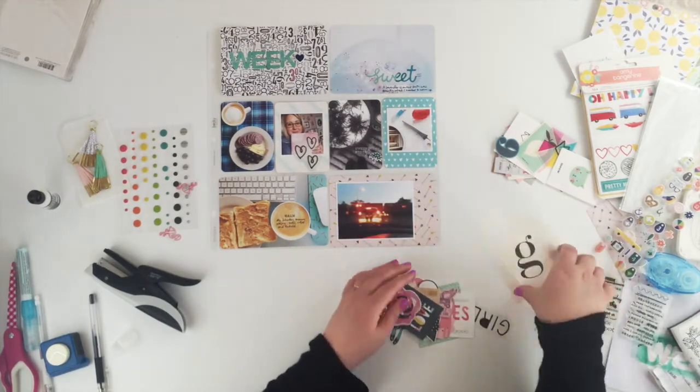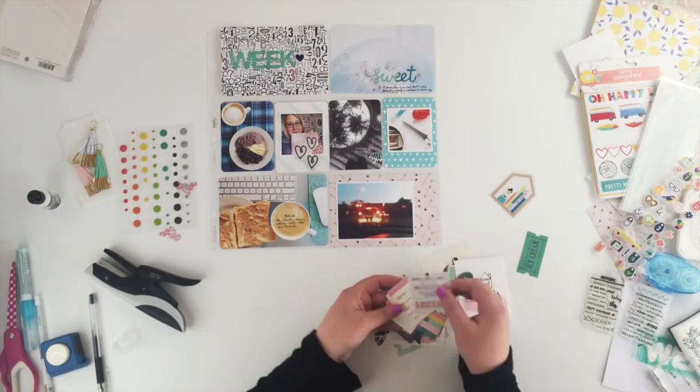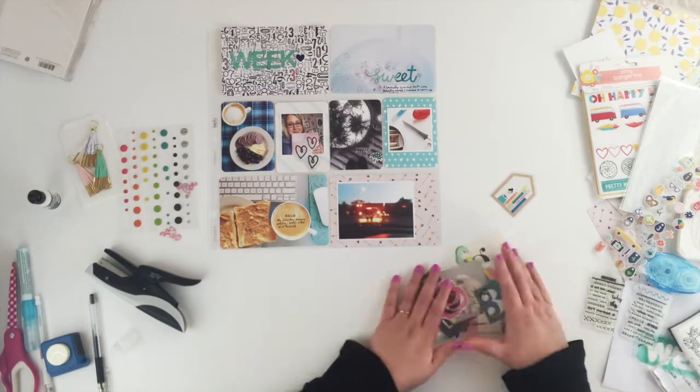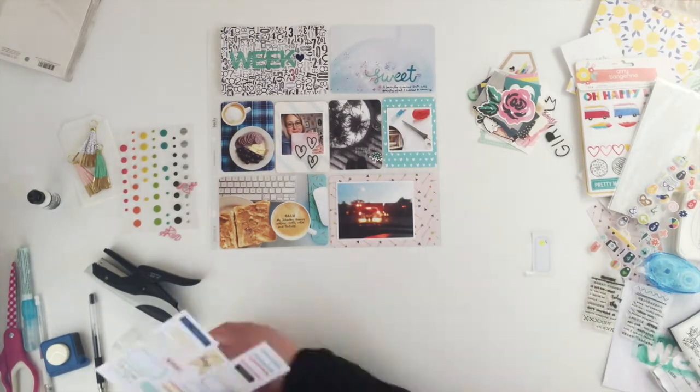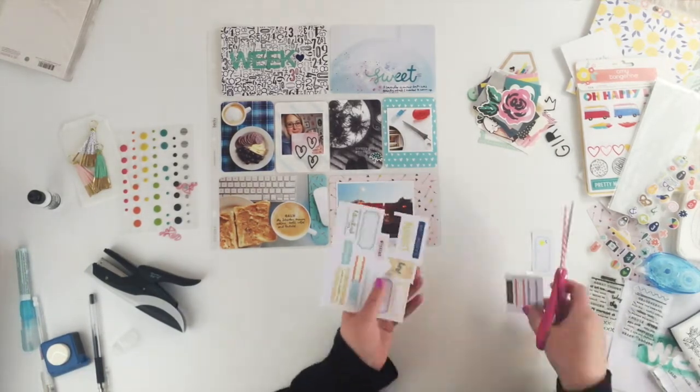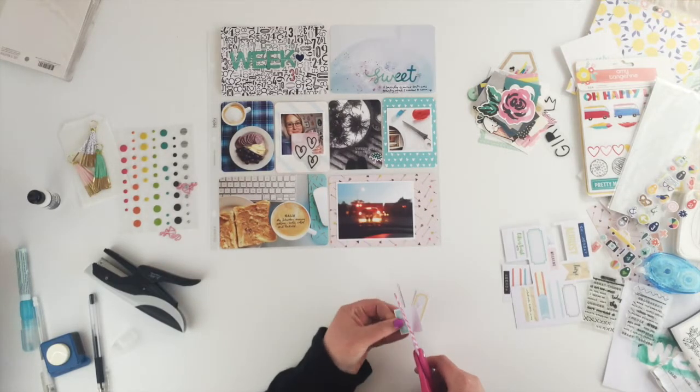I wasn't sure about those doodle hearts on that photo but in the end I think they ended up just being the perfect shape to fit there. There are also a couple of pieces of the cut-apart sheet that I wanted to use as well, so I'm just going to cut that out and stick it simply down onto my photo.